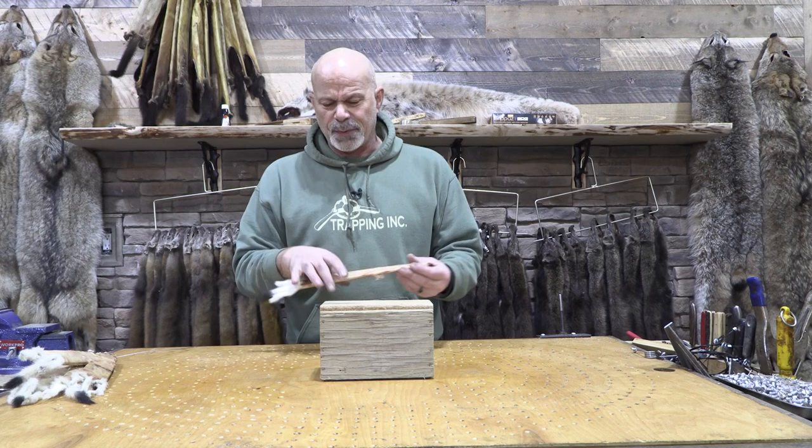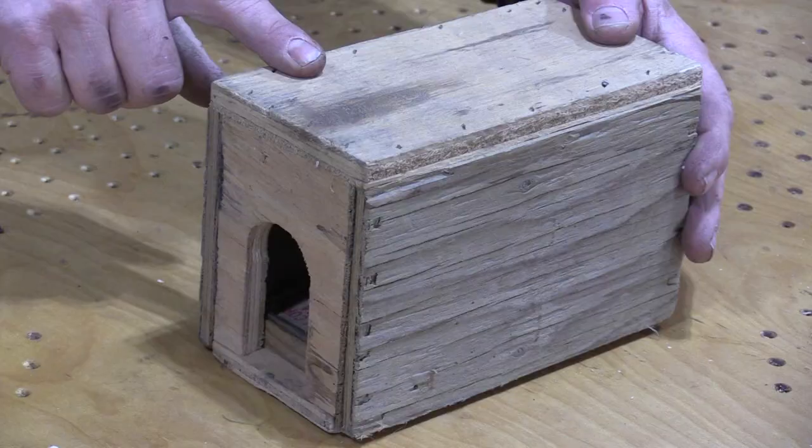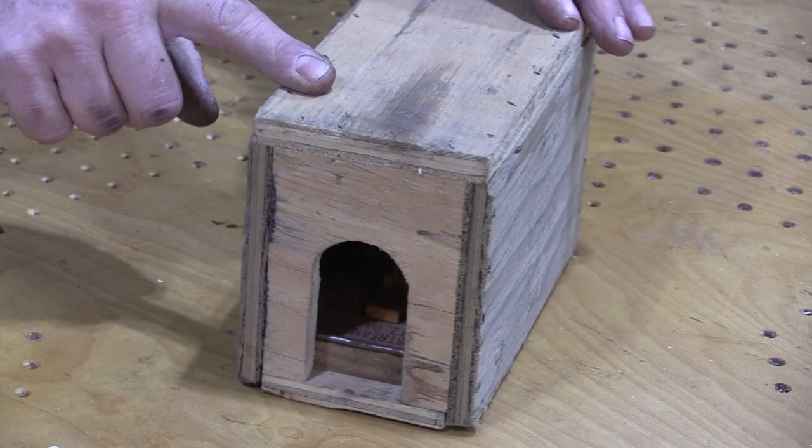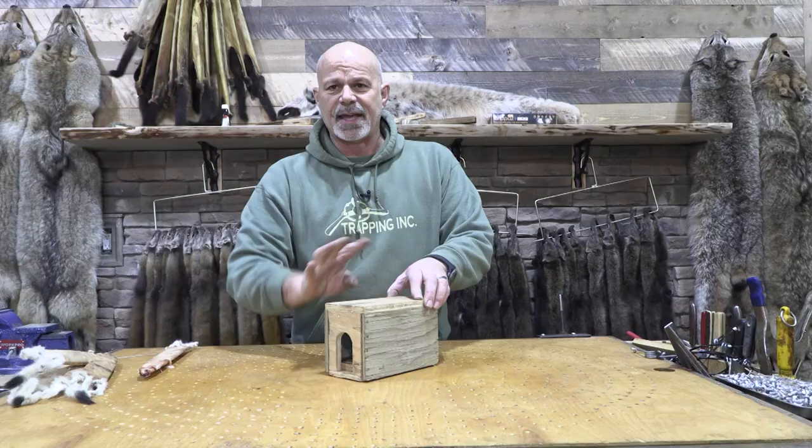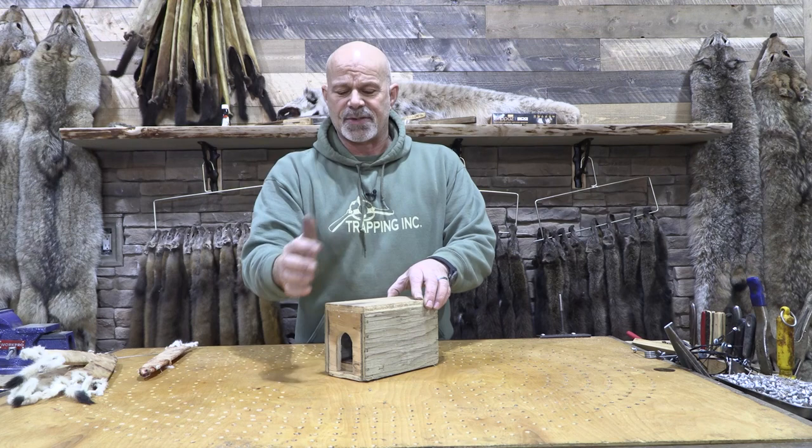It really wasn't so much about the weasel itself, but about how we did it. We took and used simply a rat trap and built it inside a box. The great thing about that is the box controls access — the weasel can only go in one way. He can't go in from the sides or anything else.